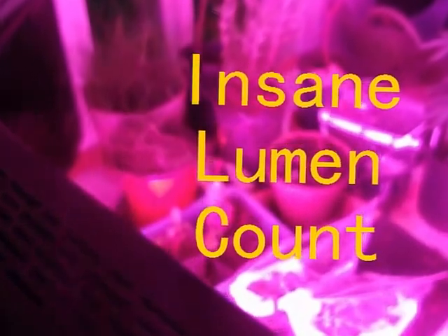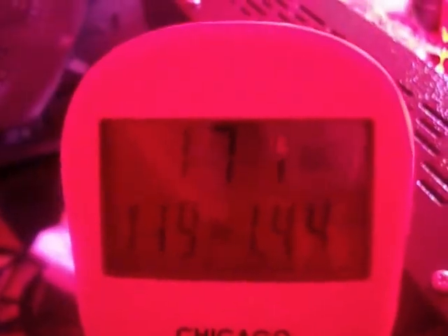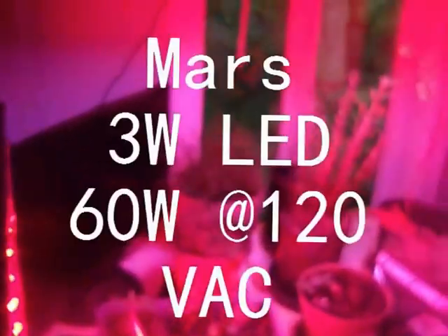What I can't really show you is the absolute insanity. We go just to the red LED running at 170 watts, which is absolutely insane. I can't even get close to it.